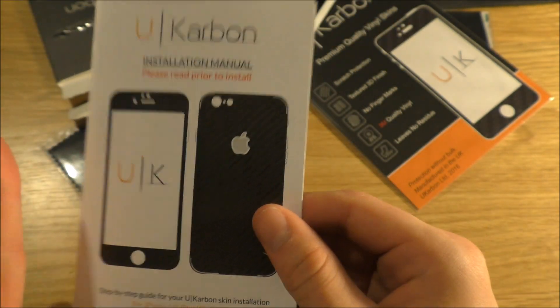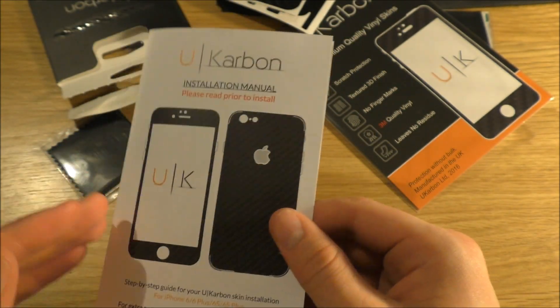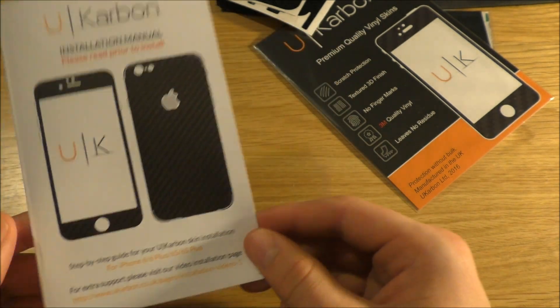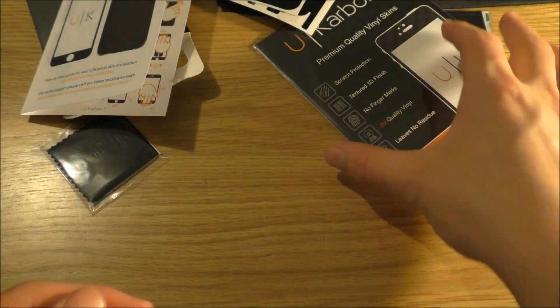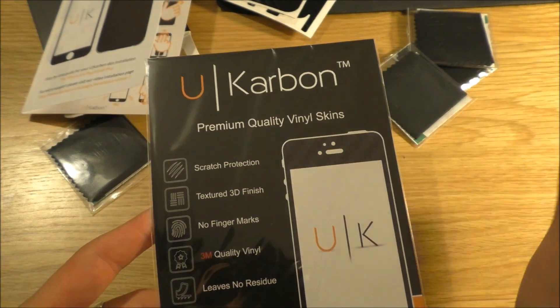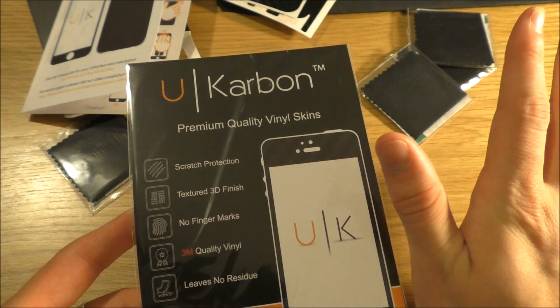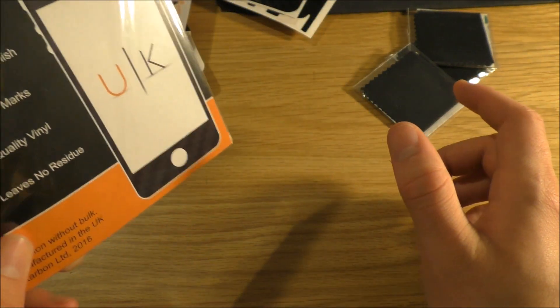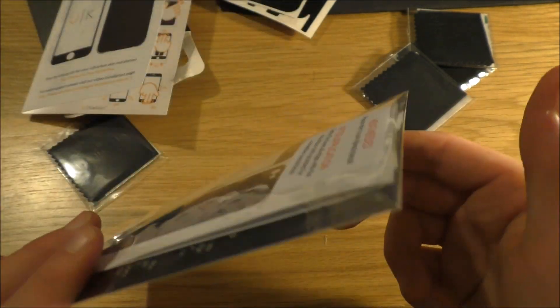So it seems a pretty simple installation. I won't be installing it on camera, just because I don't think the amount of expletives which will probably follow will keep it relaxing. Also, the sound of a hair dryer isn't particularly tuneful or conducive to a night's relaxation.